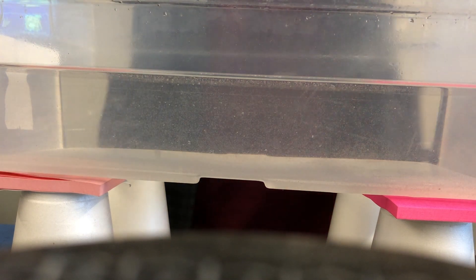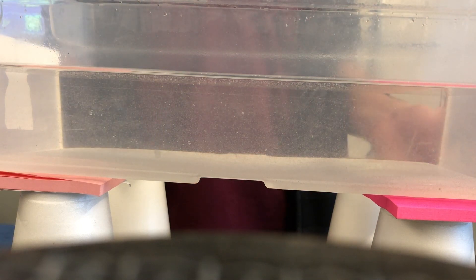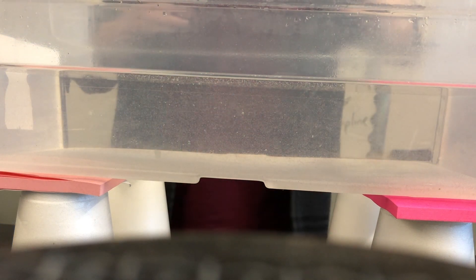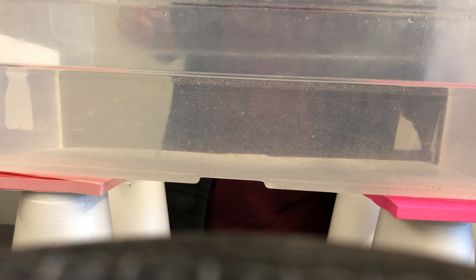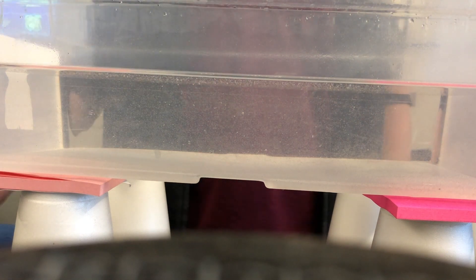What I have inside of this container is just room temperature water. It's suspended over a couple of styrofoam cups and then I have another styrofoam cup that's filled with warm water, and what I'm going to do is add some food coloring to the inside part of the room temperature water.